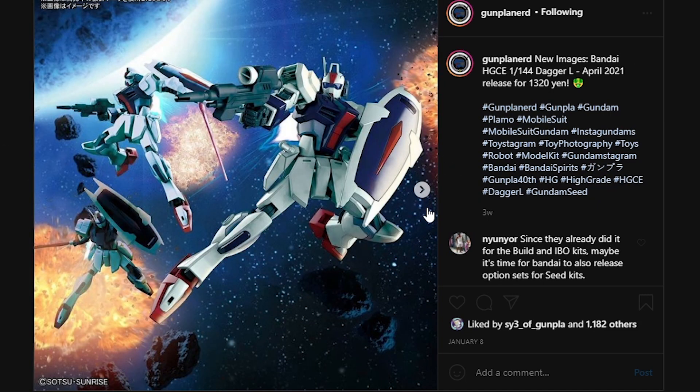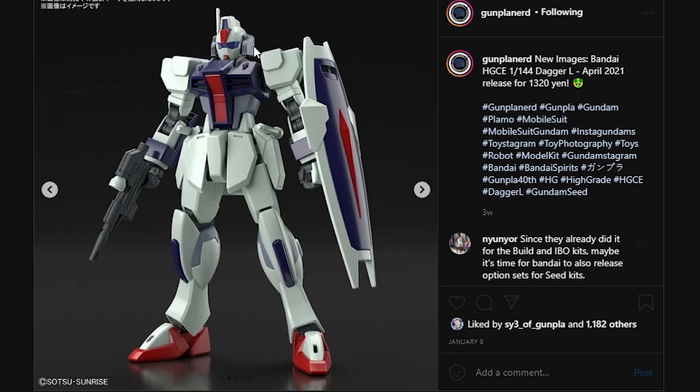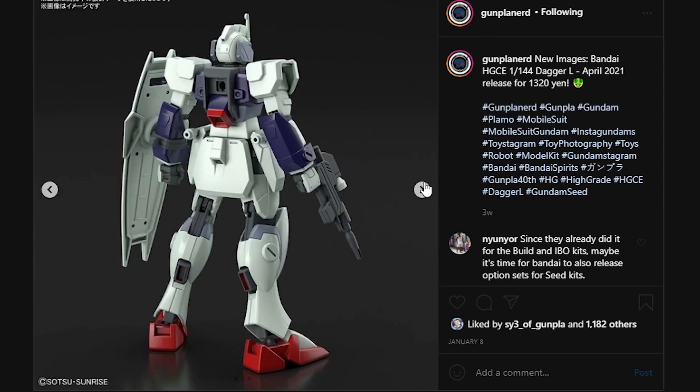Next up, here we have the Dagger L. This grunt does not look really too remarkable. I'm not going to be picking this up, despite it being an April 2021 release for 1320 yen. It's pretty cheap for what it is, but this thing is basically reusing the Strike frame. The only remarkable thing is that it is going to be reusing the striker pack mechanic.